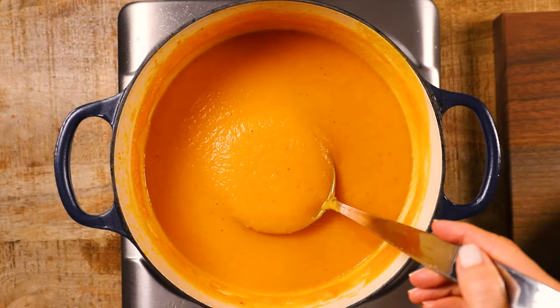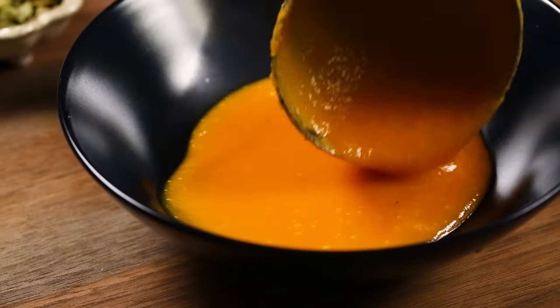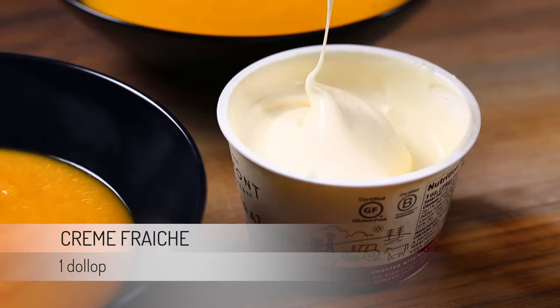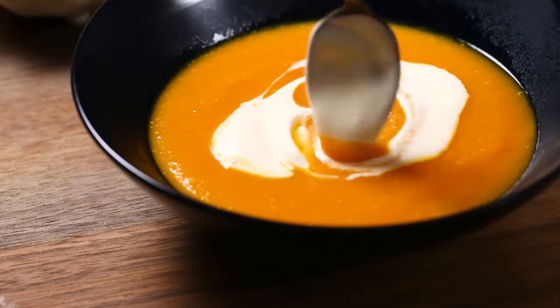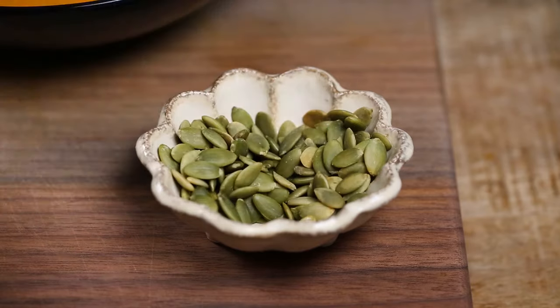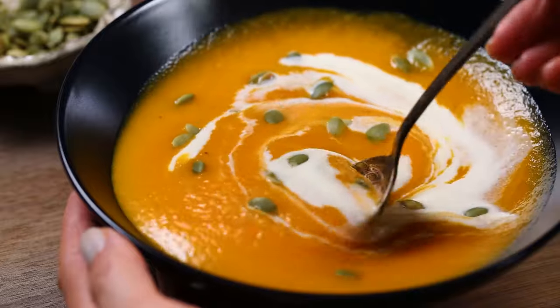When it is time to serve it, ladle into a bowl and top it off with a dollop of creme fraiche for some extra creamy deliciousness. If I'm serving this during the fall or winter months, I also top it off with a handful of pumpkin seeds. If I'm serving this during the warmer months, I use fresh herbs like cilantro or Italian parsley for some additional color.